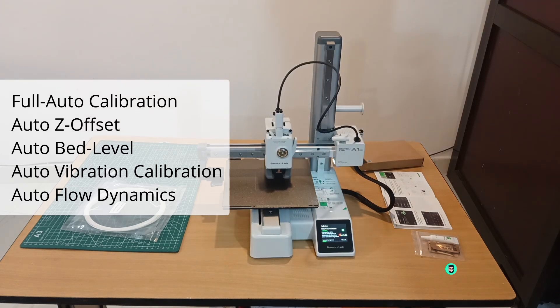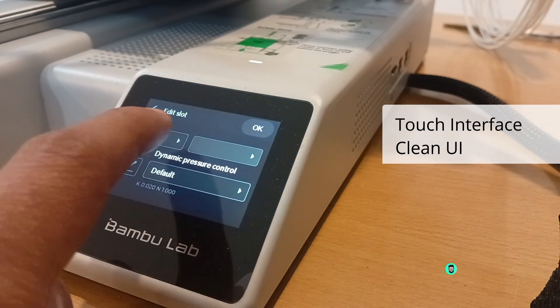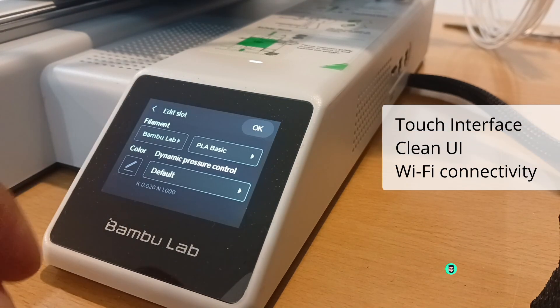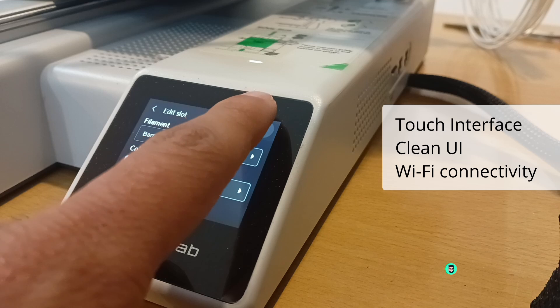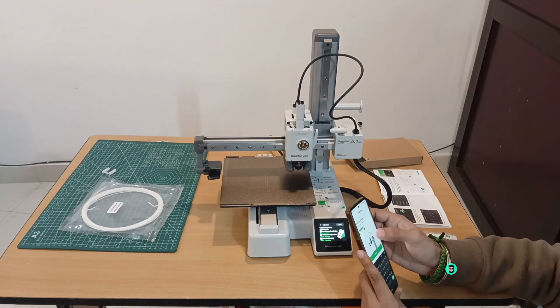The touchscreen interface makes navigation simple, and with Wi-Fi connectivity you can easily load and start printing files from the Bamboo Studio PC application or the Bamboo Handy mobile app.